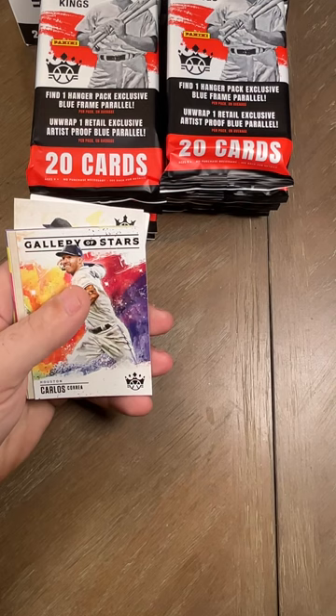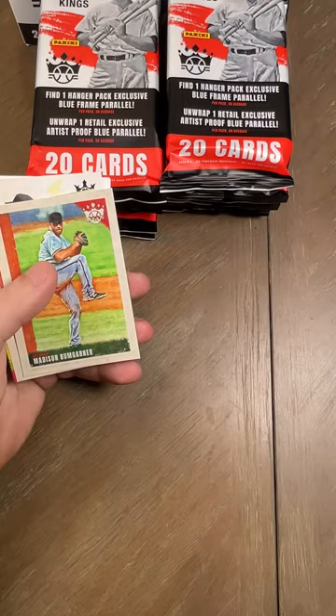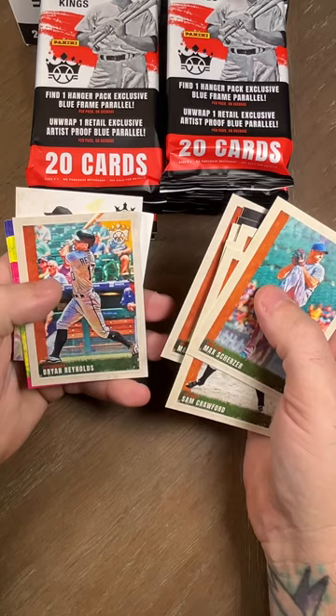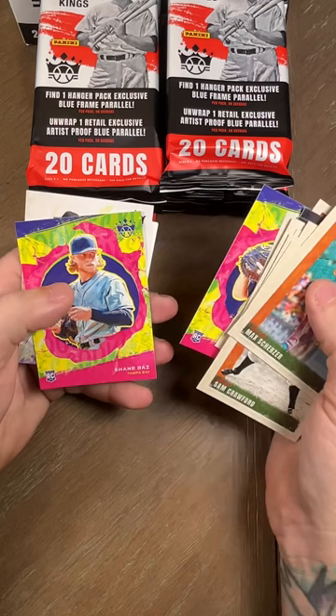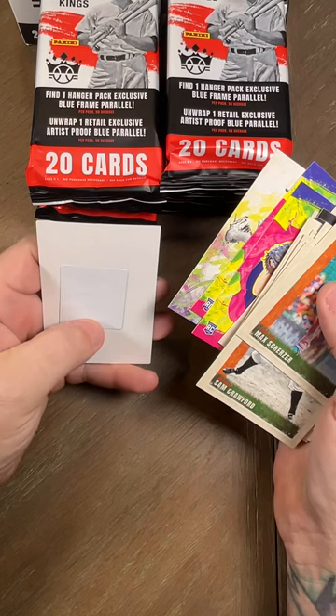Modern Strokes Juan Soto — I like how the cards all look different, that's a subset. Gallery of Stars Carlos Correa, that's a cool one. Then we got a Madison Bumgarner, Brian Reynolds, Riley Adams rookie card, then we got a Shane Baz rookie, and then we got a Jake Cousins rookie.